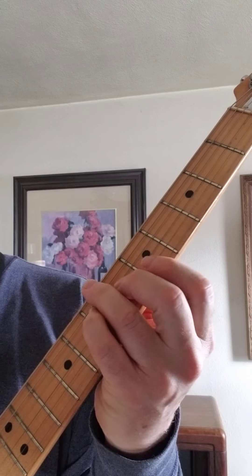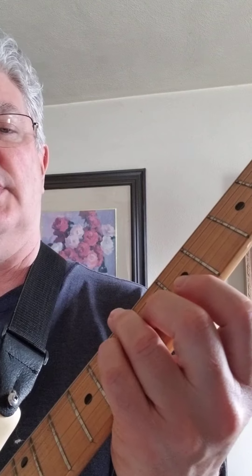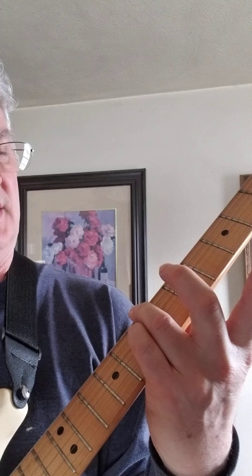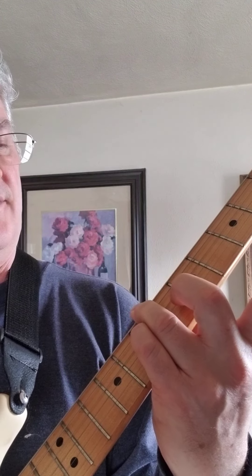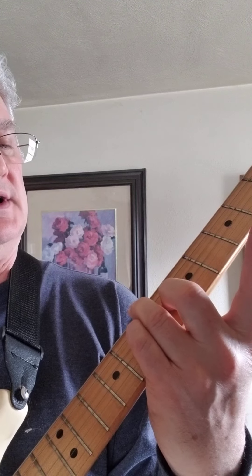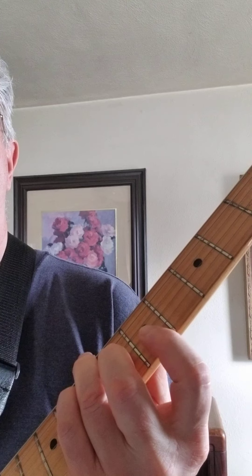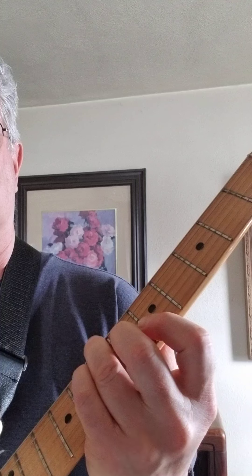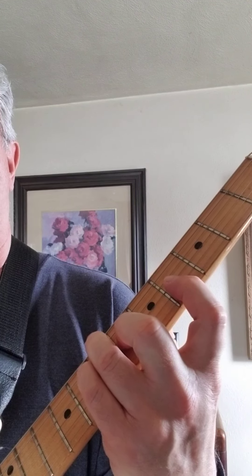This is the jazzier part — we haven't learned this yet. This is an A slash B chord: third finger on the seventh fret sixth string, fourth finger on the seventh fret fourth string, and I'm barring on the fifth fret top two strings. Then I'm just moving that first finger down and barring on the fourth fret top two strings.